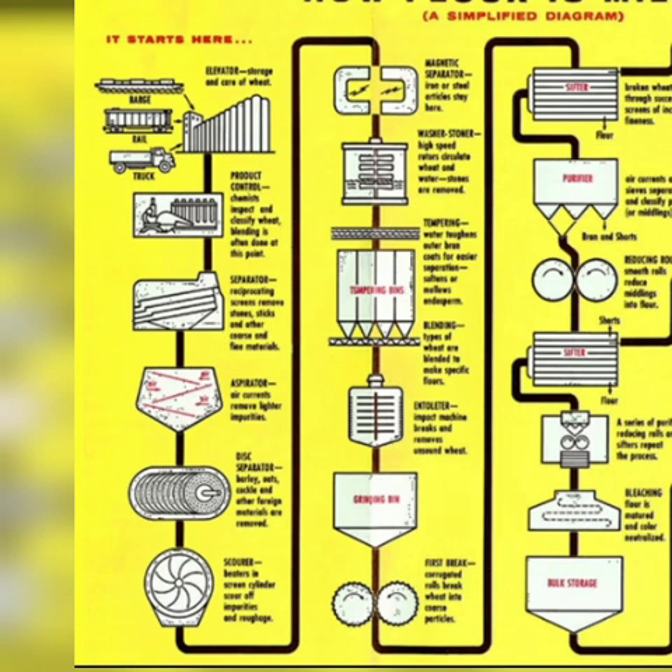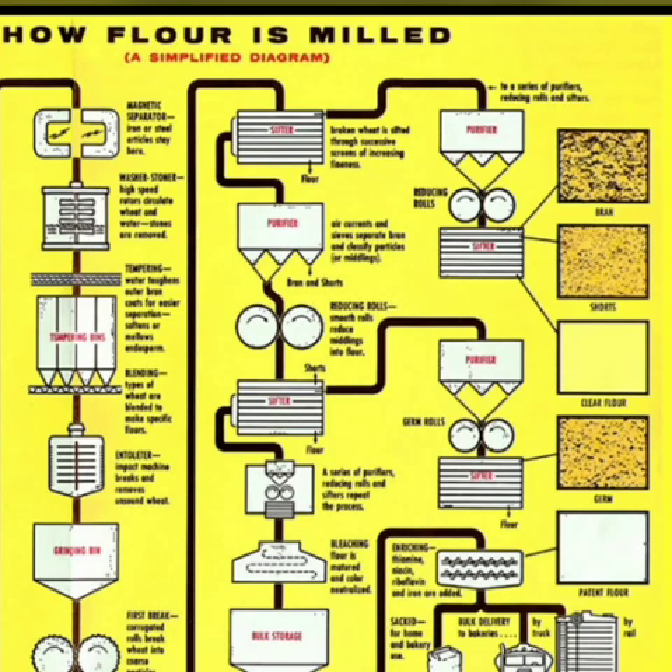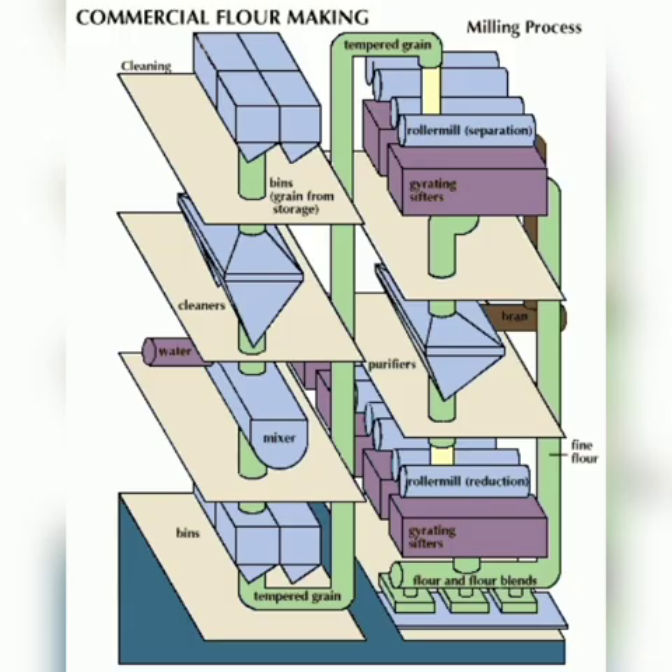Passing through the corrugated first brake rolls begins the separation of bran, endosperm, and germ. There are about five roller mills or brakes in the system. The brake rolls release the endosperm, and whole grain flour is produced. The open grain passes through rotating sieves which separate it — air is blown through the grain, separating the lighter bran from the heavier endosperm. The rough endosperm is then ground down further by a set of smooth reduction rollers.